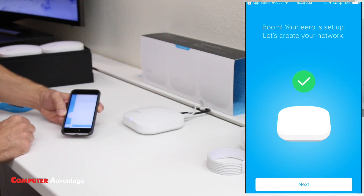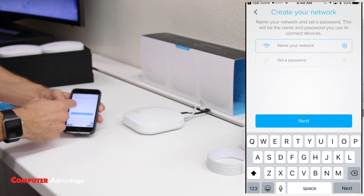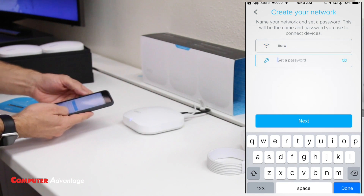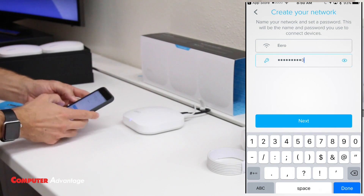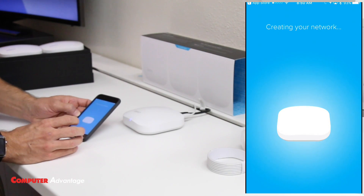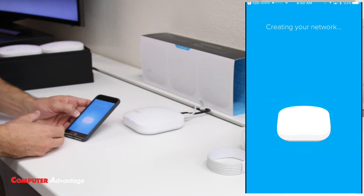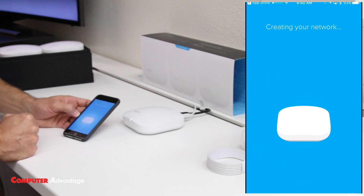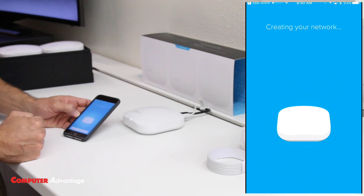Now it's time to create our network. Instead of having the gibberish network name given to you by your internet service provider, we can make it whatever we want. I'm going to name mine 'Eero.' Then I set my password — don't tell anyone. The nice thing about the Eero app is I can change my password anytime, look it up anytime, and even send it in an email or text message to share with a trusted friend or family member.